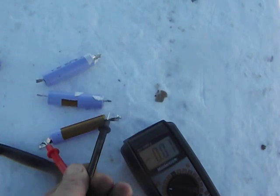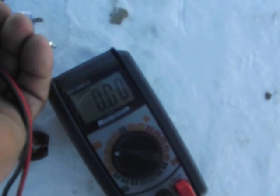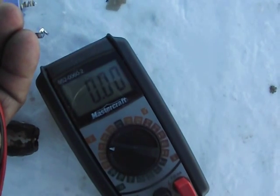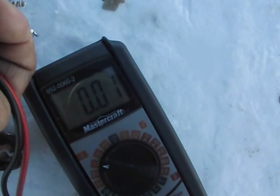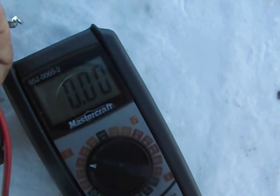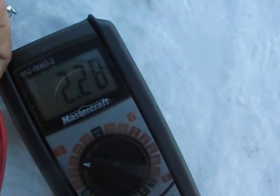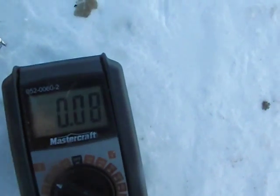I'm not going to worry about where positive and negative goes. This one here is at 3.77. This one here is about the same. This one here is about the same. That one's lower — about 2.30 or so. And the last one here is 3.77, same as the first three, basically.